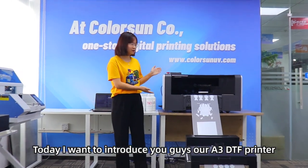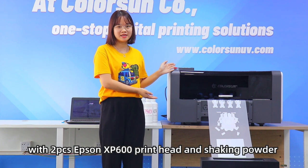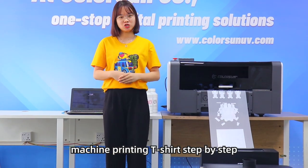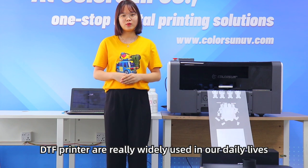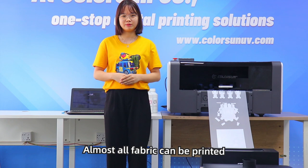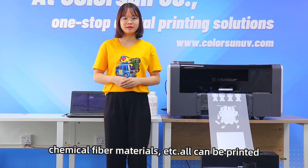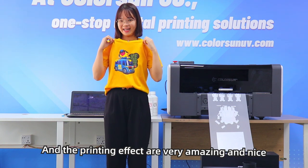Today I want to introduce you guys our A3 DTF printer with two pieces Epson XP600 print head and our shaking powder machine, printing t-shirt step by step. The DTF printer is really widely used in our daily life. Almost all fabric can be printed, such as nylon, leather, chemical fiber and etc. All can be printed and the printing effect is really amazing and nice.